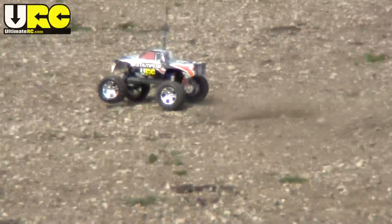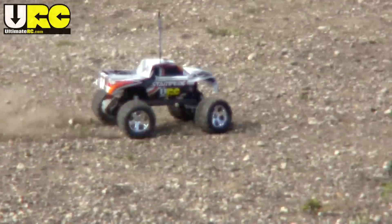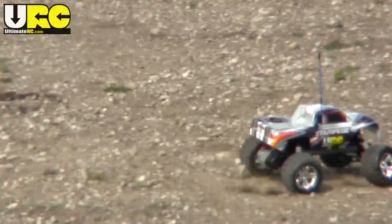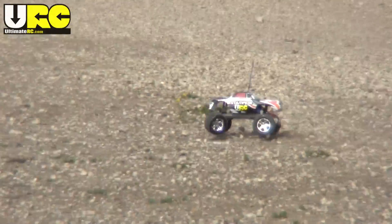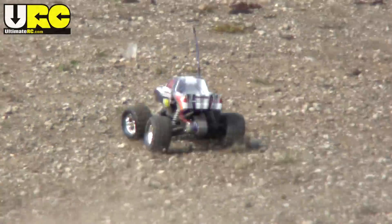I'd call the Stampede a jack of all trades, but in box-stock form, I can call it a master of none. It doesn't do terribly at anything, but it also doesn't do terribly well at anything.